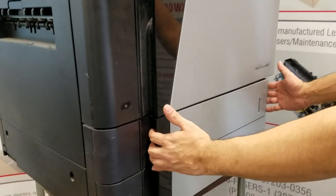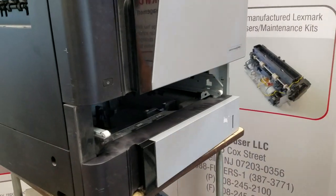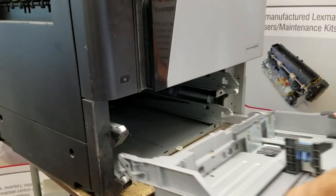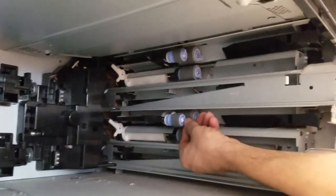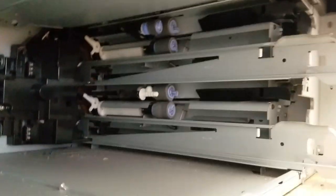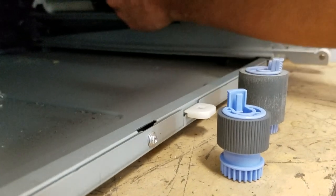Next we'll move to tray two and tray three to replace the rollers. For that we will have to remove these trays — just pull straight out and up to remove them. It'll be this series of rollers up here; there are about six of them. To remove them, just grab them by the blue tab and pinch and they'll come right off the shaft.